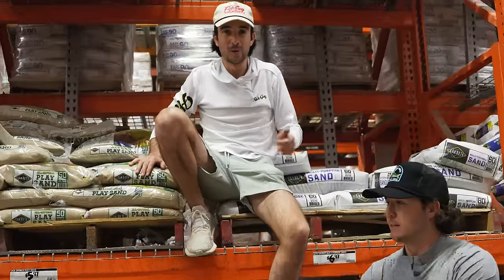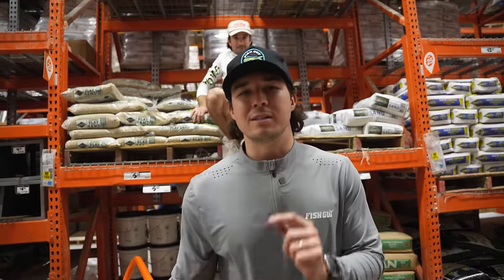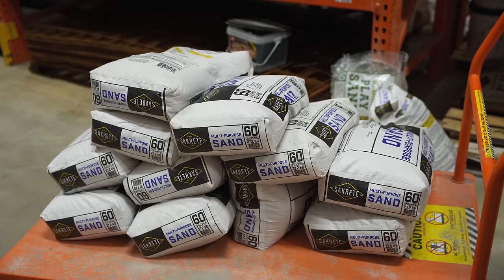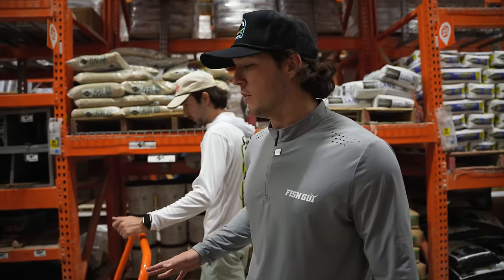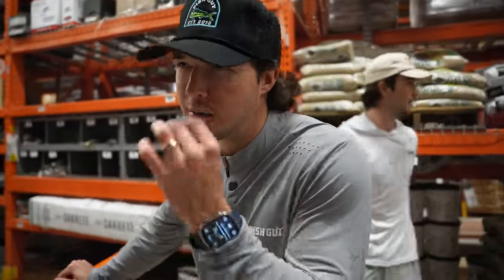That's enough sand for the base layer — one more bag for good luck. This is just our base layer and then we've got to put the crushed coral. We already have the rock, crushed coral is in the mail, and we have the salt. Do not underestimate the power of the crushed coral — we might not even use all this sand, but we got it for insurance. I have a feeling that crushed coral is going to be beautiful.